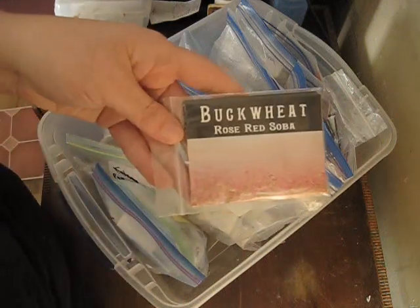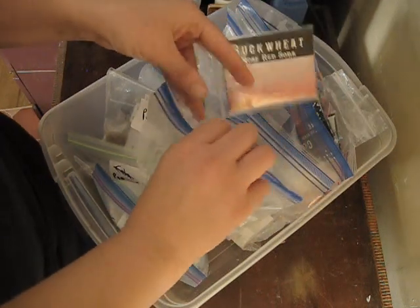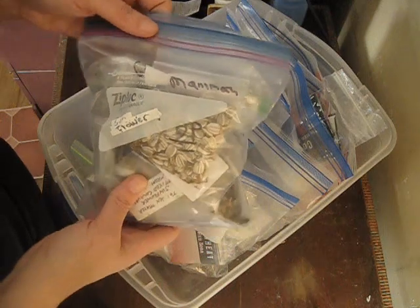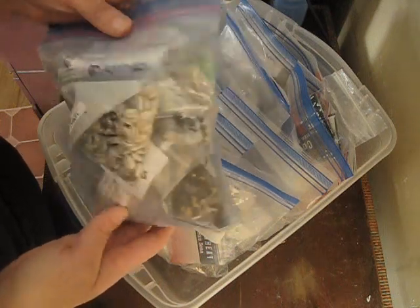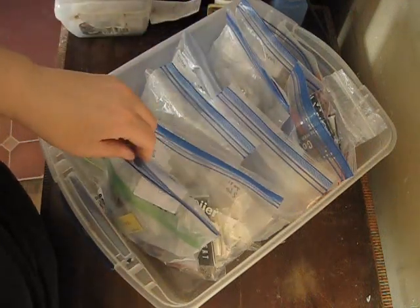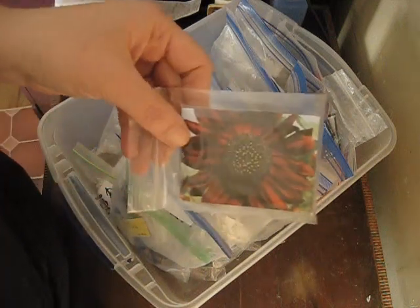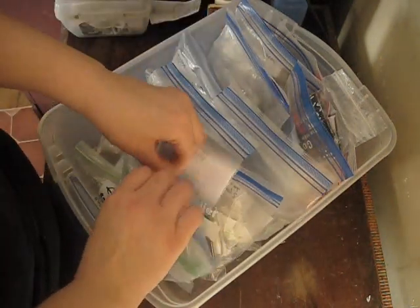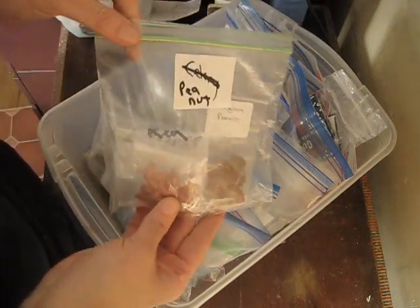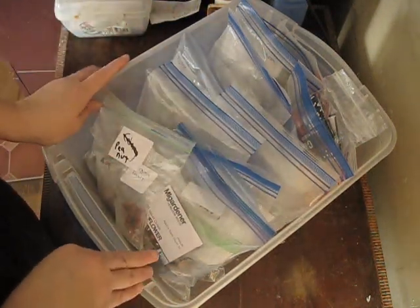I have flax seed, chia seed, and buckwheat — with a new addition this year being the Rosella Red variety, which is going to be really pretty. I use grains as a cover crop. And then a whole bunch of sunflowers — you can see this is a very full container — and I got a new addition to sunflowers this year that's really, really pretty. And then different varieties of peanuts. That's everything in this first tote.